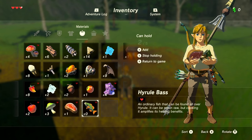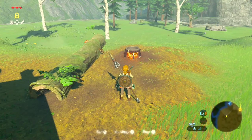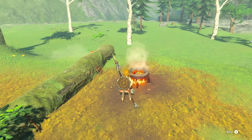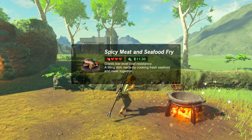Now you have all the ingredients for the Spicy Meat and Seafood Fry. Make your way back to the old man's house. Outside his house there's going to be a fire and a cooking station. Light it up and gather the ingredients: two raw meat, two spicy peppers, and a single Hylian Bass. Throw them in the cooking pot and that will be your recipe.